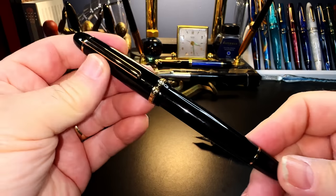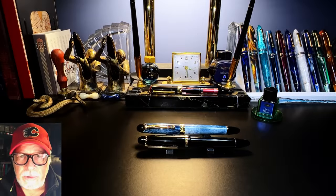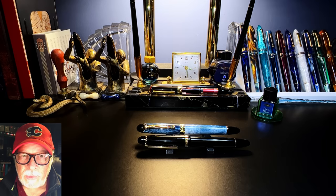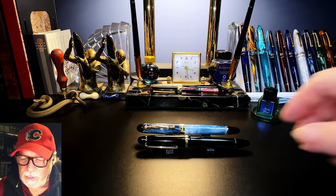The Jinhao x850 — what I'd like to do today is go over the parts and features of this pen, show some size comparisons, some measurements, and then provide a writing sample. After the writing sample, please stay tuned as I will talk about what I like and what I don't like so much about this fountain pen.